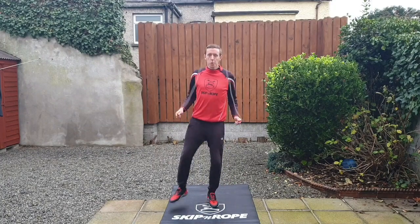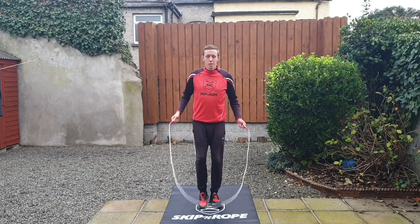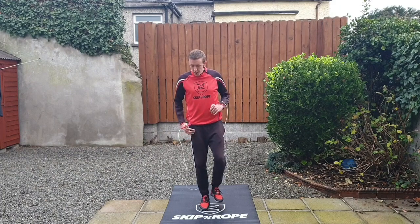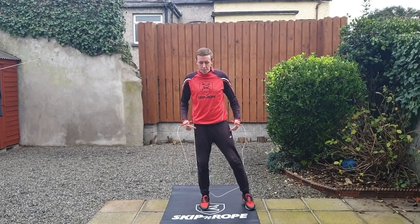One foot to the side is the skill we're going to learn in our one-minute tutorial. In this footwork skill you have to jump over the rope, keep one leg in the middle, and then after you jump the rope you're going to put that other foot out to the side.